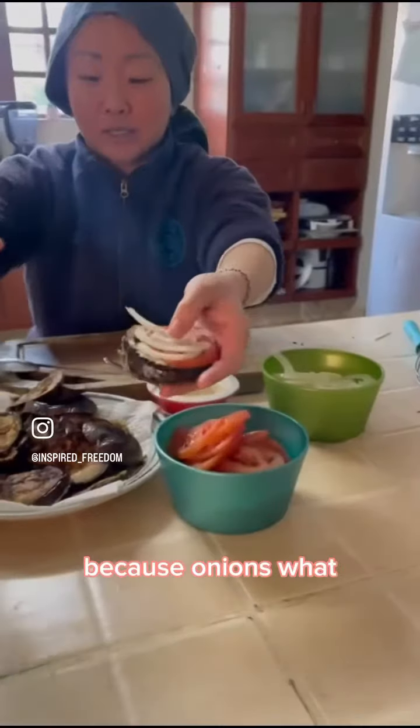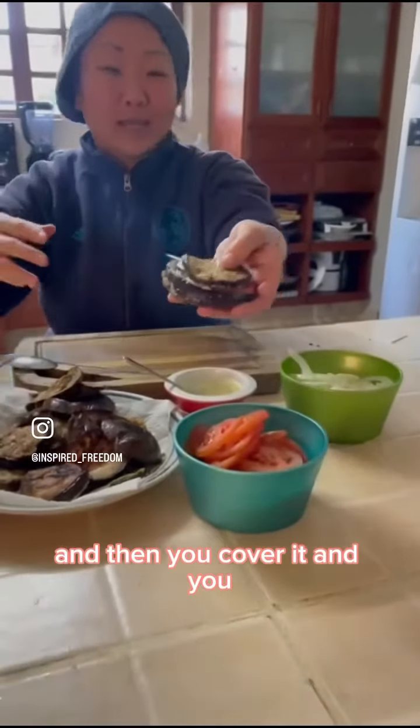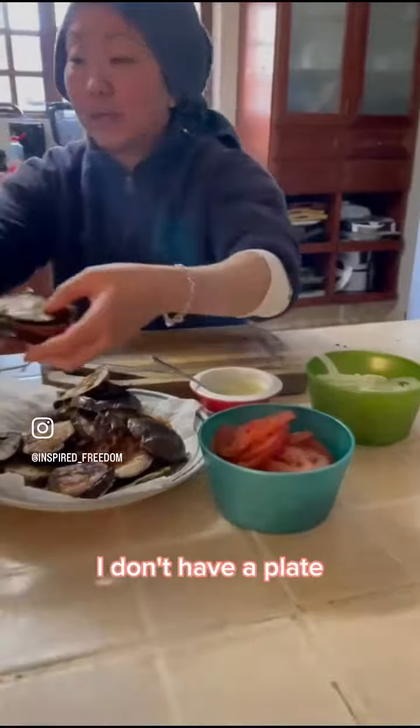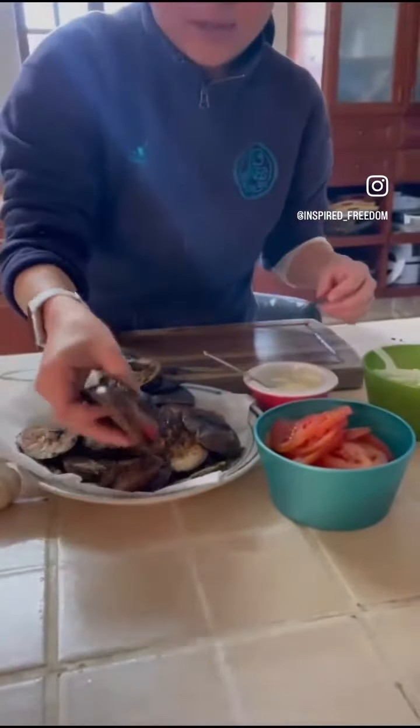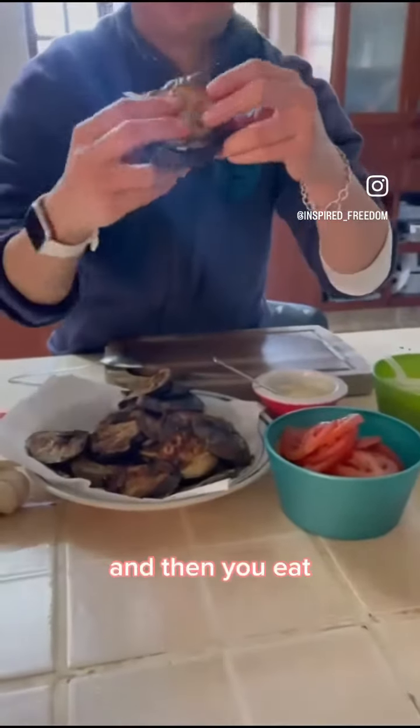Then you cover it. As you cover it — I don't have a plate — you can put it like that, and here it goes, and then you eat.